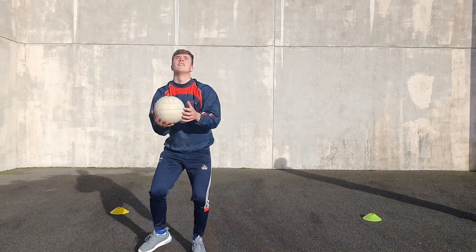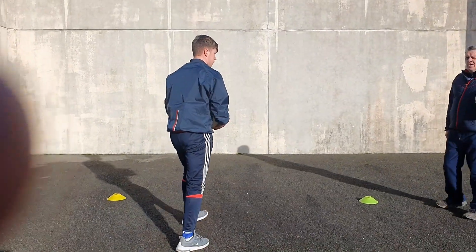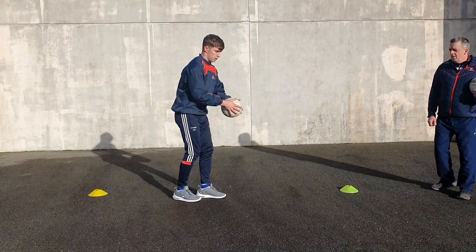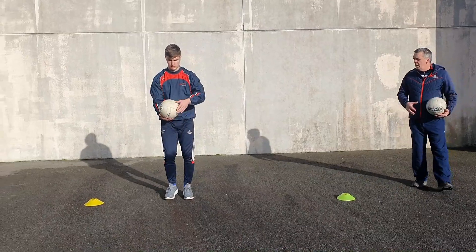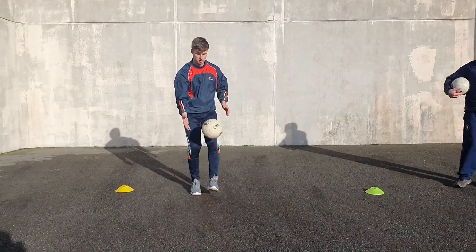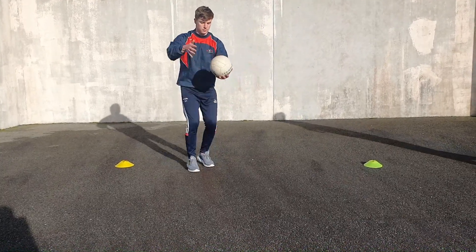This is strengthening the muscles as well, guys. Now we'll do the basic soloing, Dan - just left leg and right leg. Left hand to left leg, right leg to right hand.